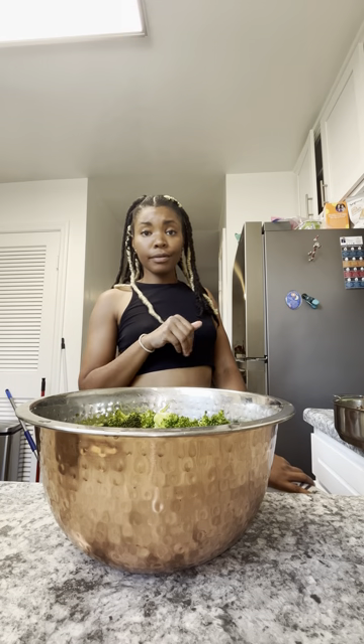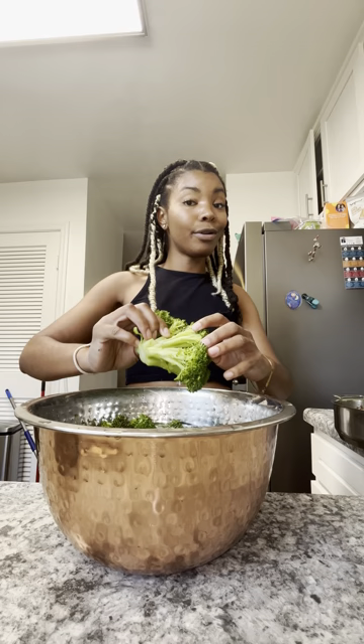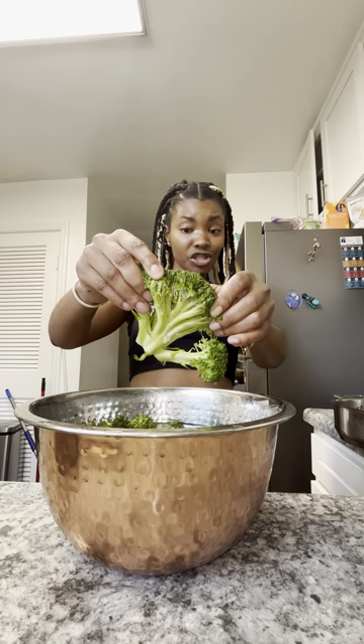I'm in here thinking I'm about to serve some broccoli right now. This has already been soaking for maybe like 30 minutes, and the soaking is not doing it any justice. It's been soaking in hot water, key lime, and salt, and this thing is like infested.